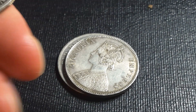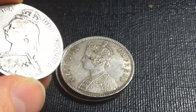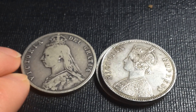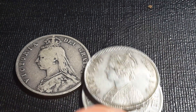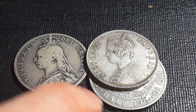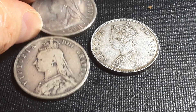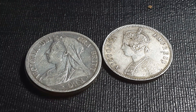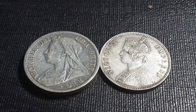Another thing I forgot to mention: the effigy on this coin, which was designed by William Wyon, is actually different than the effigy used on the United Kingdom coins. Here is a 1888 half crown, and as you can see the effigy is different. They actually didn't change the effigy on the Indian coins like they did in the UK — there are three or four different effigies of the Queen, and the last one issued in the UK was the veiled type.